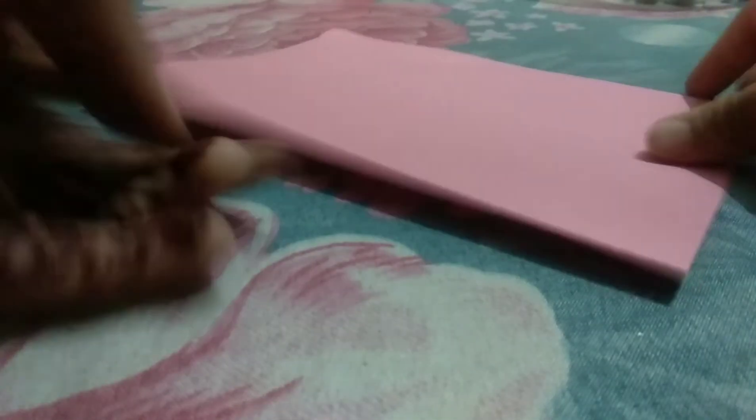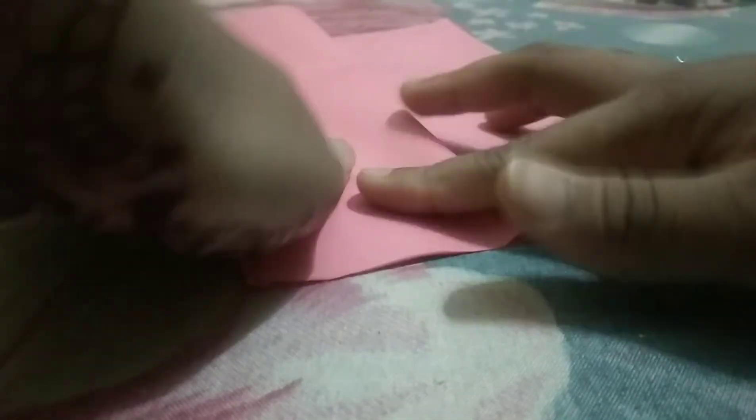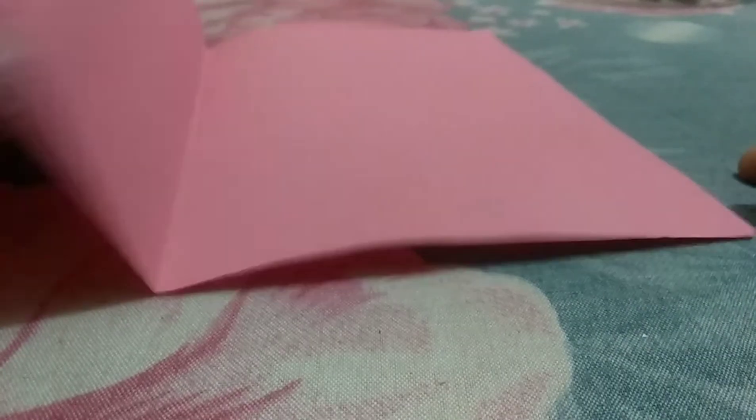First, take your color paper and fold it in half. Then fold the upper part only into half again, like this. Open your card and it will look like this. Now take your white paper, cut it to the same measurement — fold the paper in half and then fold the upper part into half as well.